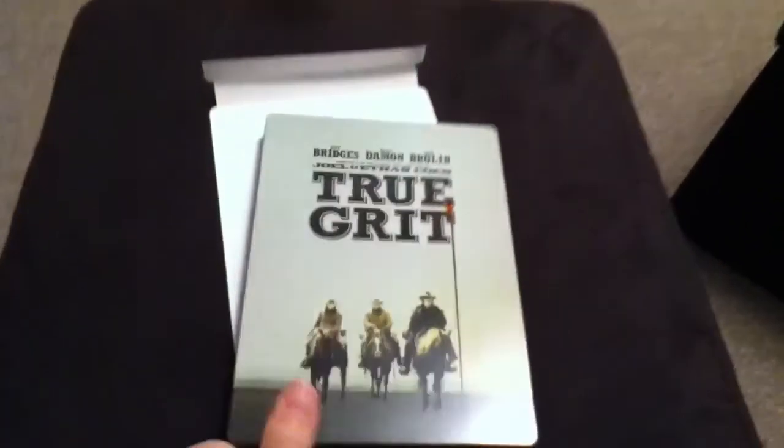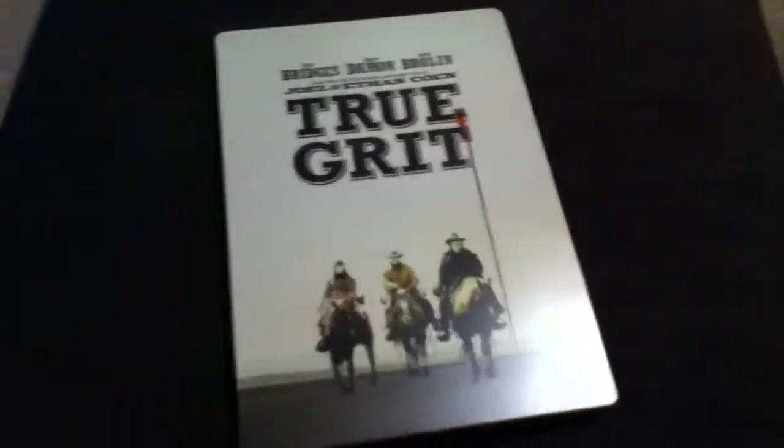So we'll just go ahead and open up the Steelbook here. This is the front, of course. Here you can see the side. It is only English wording, so there's no bilingual wording, which is good for some people, bad for others.